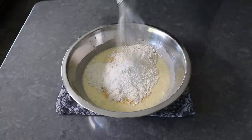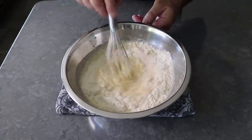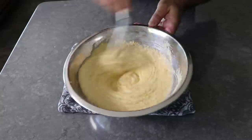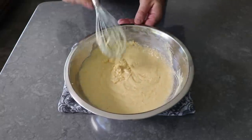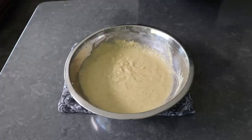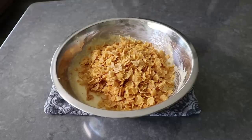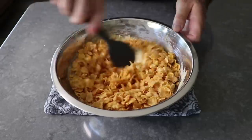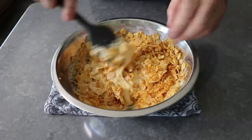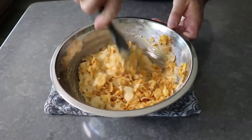We'll grab our whisk again and give this another mix, being careful not to knock everything out of the bowl. Once all that's been stirred together, we will add the last ingredient and star of the show — a couple cups of cornflakes. We'll toss those in and fold everything together with a spatula. To say the batter is going to look strange is an understatement — it really is going to have a bizarre appearance. But somehow, someway, this bakes up into something absolutely gorgeous.